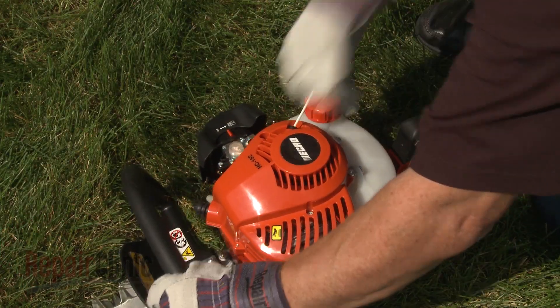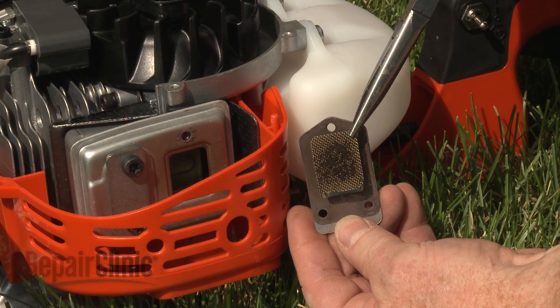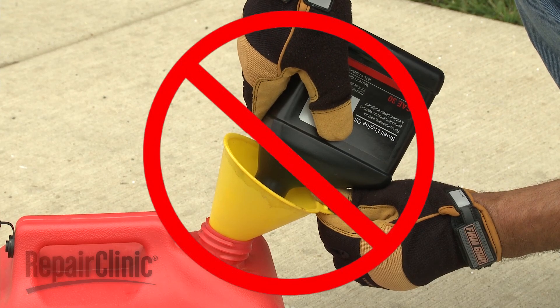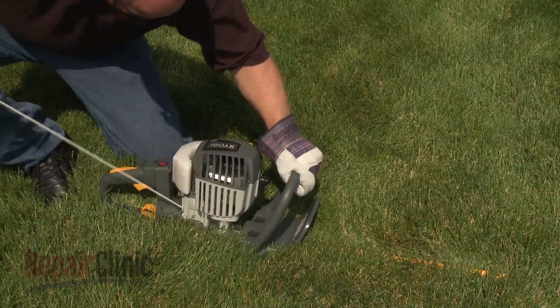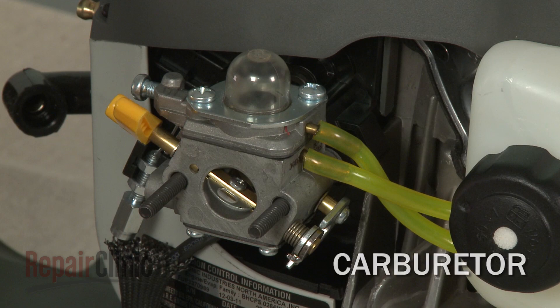If the engine starts but loses power or stalls shortly after, the spark arrestor may be clogged, which prevents exhaust from exiting the engine. The clog is often caused by using too much oil or the wrong type of oil in the fuel mixture. If the engine doesn't start at all, the most likely cause is a defective spark plug or a restricted carburetor.